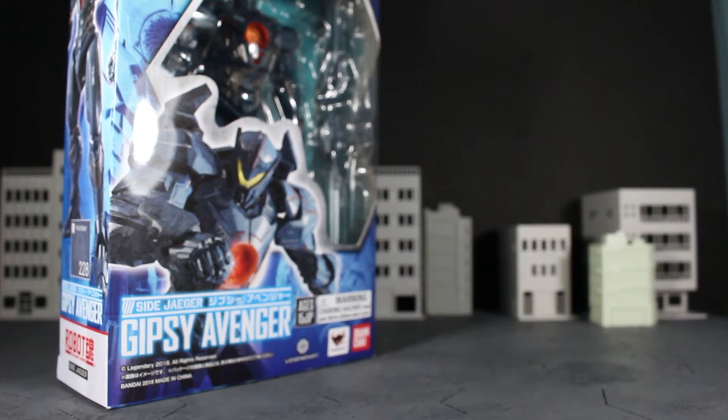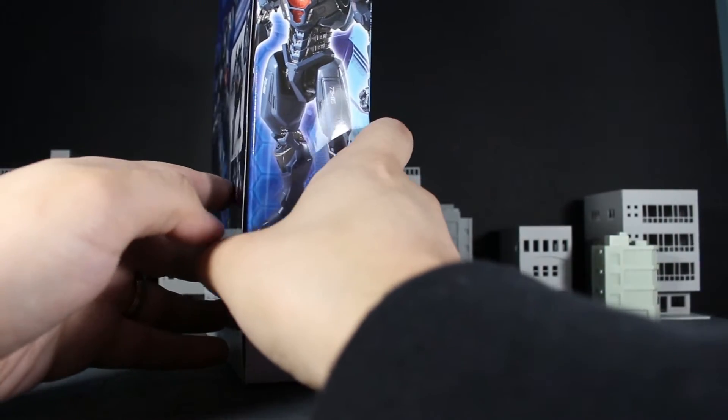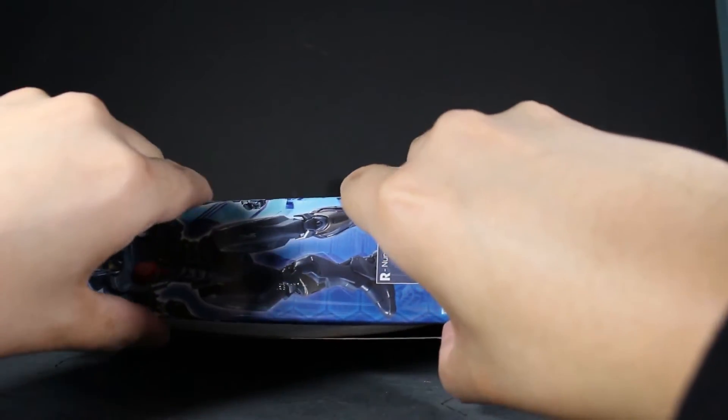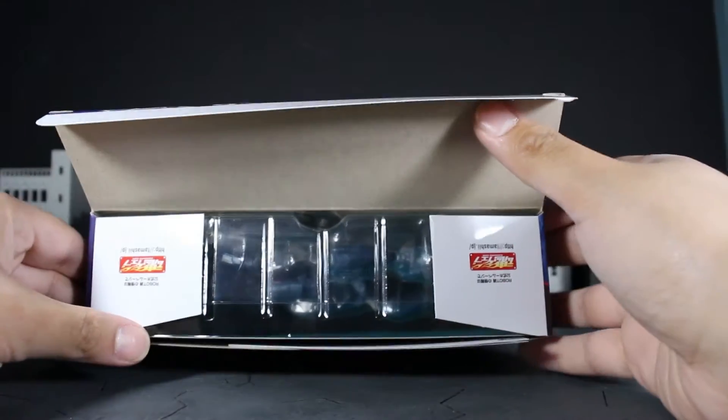That's a really nice design for a box. I'm actually really hyped for the movie and really hyped for these figures — something's gonna have to prevent me from buying them all, and that'd probably be money and responsibilities. Anyway, getting the actual figure out of its packaging, you get some more of that Tamashi goodness.